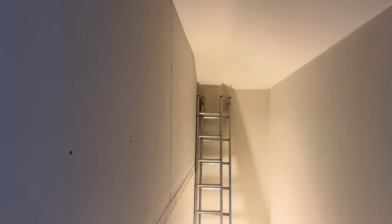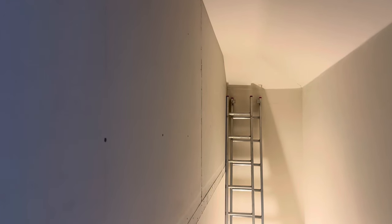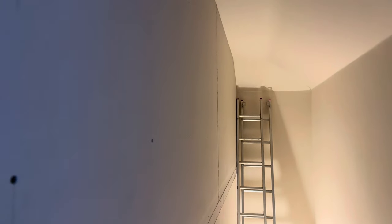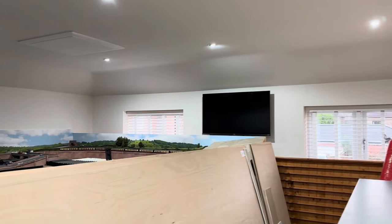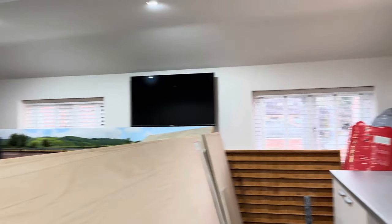I didn't realise how heavy plasterboard was. I will get this side skimmed at some point — not a necessity now, but maybe one for the summer — just to tidy that end up. And then back to this side: I'm not actually putting plasterboard on; I've got a couple of 8x4 sheets of ply.